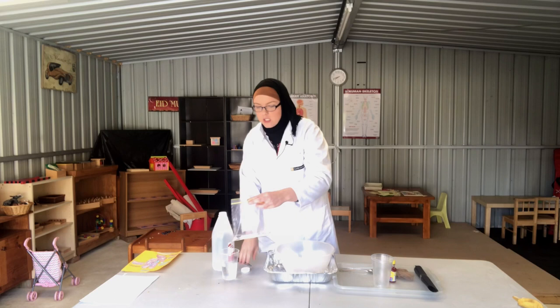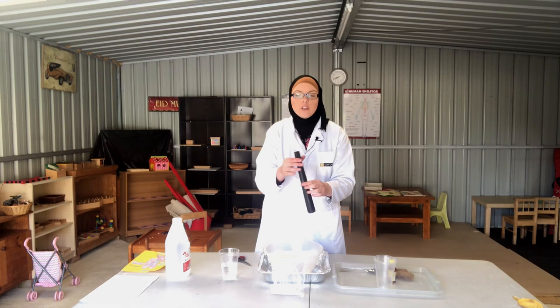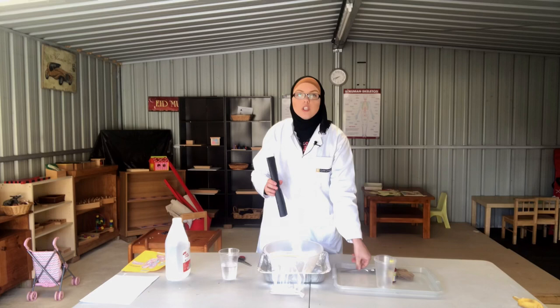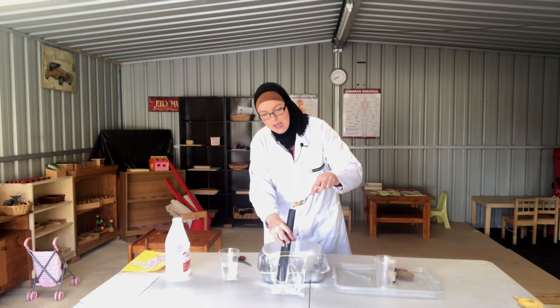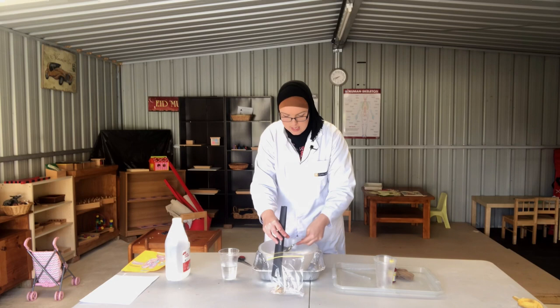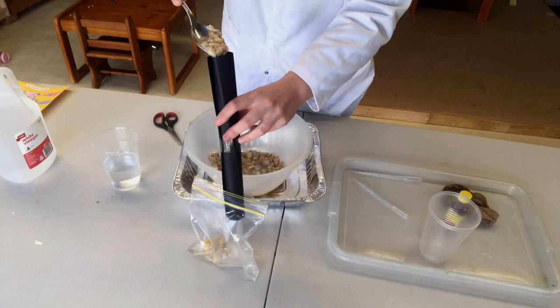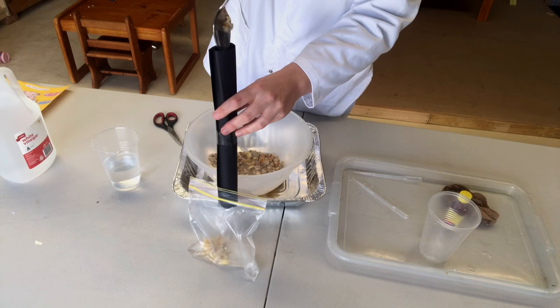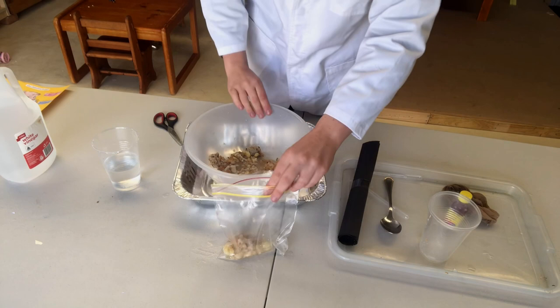The next thing we need to do is get our food from our mouth into our stomach via our esophagus. This is our esophagus or our food tube — that's at the back of our throat — and we also need a tongue. Our tongue is what gets our food down the back of our throat. So we use the spoon to push the food down to our stomach, getting our food pushing it to the back of our throat, down our esophagus, and down into our stomach. The easy way, once you've gotten the idea, is to just pour the rest down into our stomach like this.